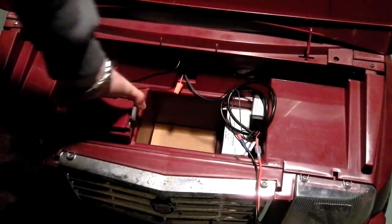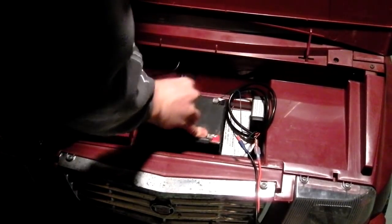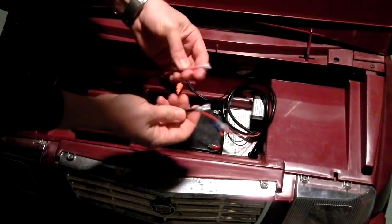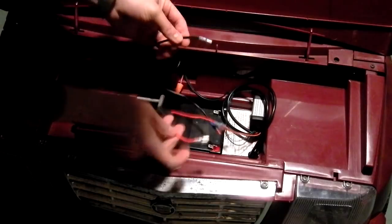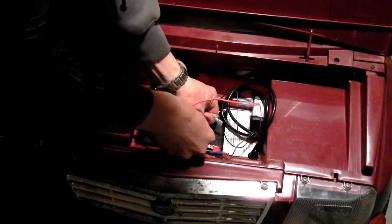This is how the battery slides in here — just pull this back and drop it down in. I've just got two covered spade connectors here going to the positive and the negative.